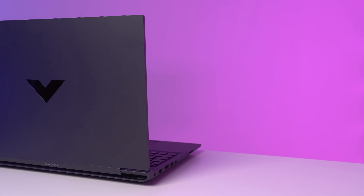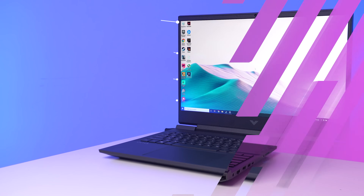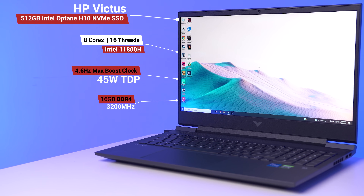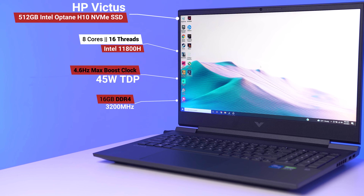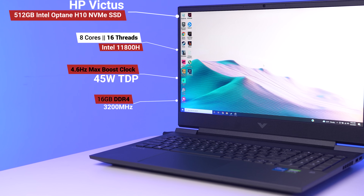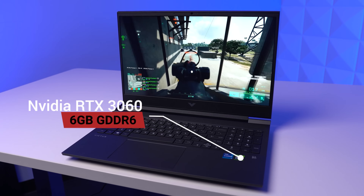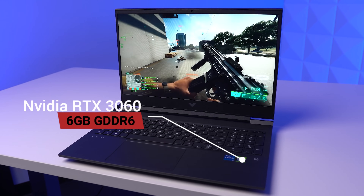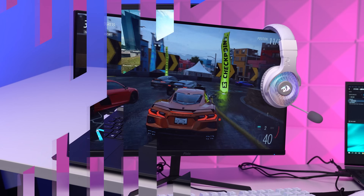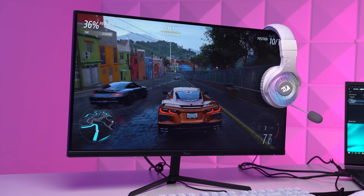Going back to this laptop, let's talk about it first because it's an absolute beast and it needs some proper camera time before we talk about the budget peripherals. For specs, it's rocking an 8-core, 16-threaded Intel 11800H, which can boost up to 4.6 gigahertz provided your laptop is properly cooled — pretty impressive for a 45-watt TDP chip. It also has 16 gigabytes of DDR4 RAM in dual channel clocked at 3200 megahertz, and the SSD is a 512 gigabyte Intel Optane H10, which is indeed NVMe. For the graphics, it's rocking an Nvidia RTX 3060 with 6 gigabytes of GDDR6, and that will easily allow you to play any game that you want to, even on the go.